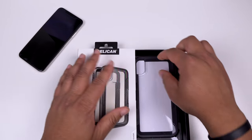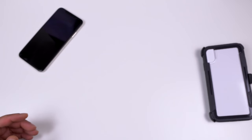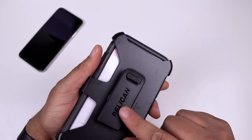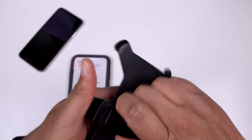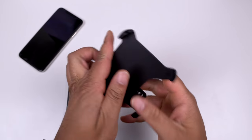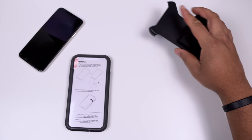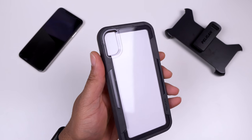Sliding the case out and popping off the packaging - very nice presentation from Pelican. You do get that holster with Pelican branding. This is a 360-degree swivel, so if you're old school or live that construction life, you can pop it on the holster like back in the day. Here is the Voyager series case - you get that clear back and it's a two-part case.